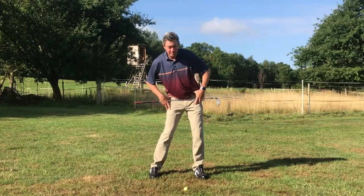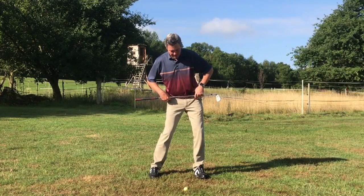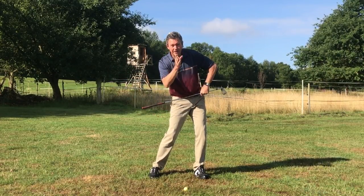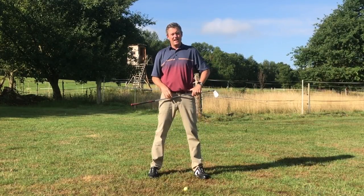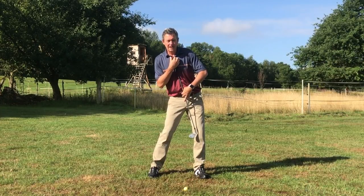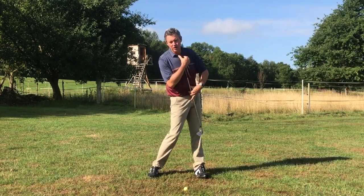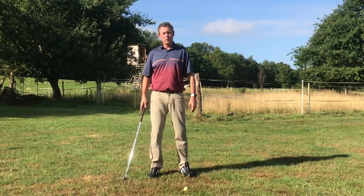In the Setup for Impact swing, we're also trying to keep the hips — if you watch my belt line — at the same level, and the goal is that the head stays at the same height as well. What this does is guarantee that there's no compression of the spine, which will protect your back. We're simply rotating around the spine, and that's what this leg action will do for you.